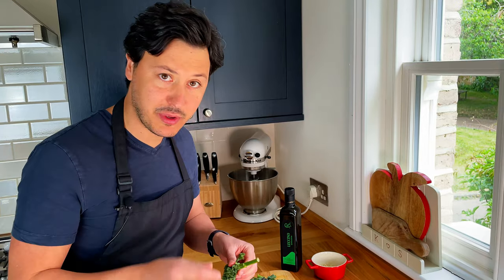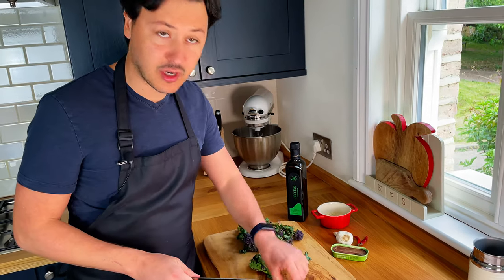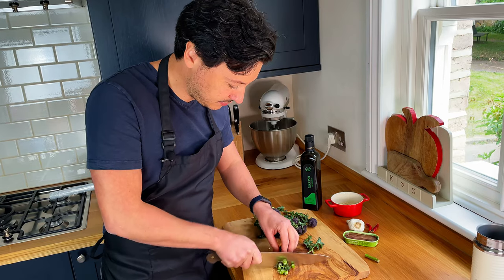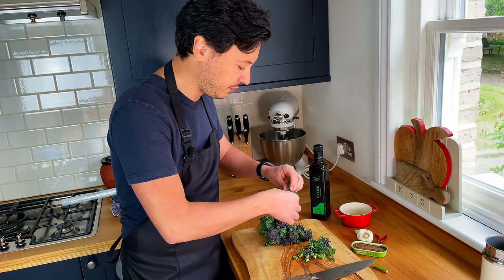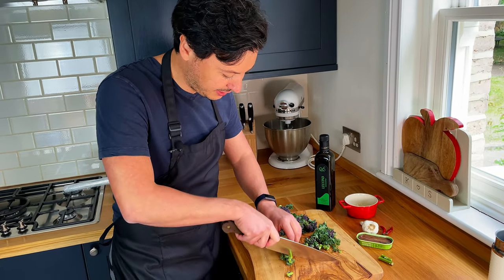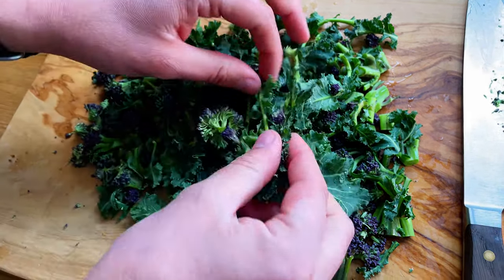If we had the cima di rapa, we would only take the leaves and the tip. But today we've got this purple broccoli — the stem is actually quite tender, so we're going to use it. Take some of the leaves off. The bottom part is a little hard, but the top bit is soft. We're going to chop it up roughly, because as they cook they'll disintegrate. Leaves we keep, bottom bit we throw away, and the rest we cut into little pieces.